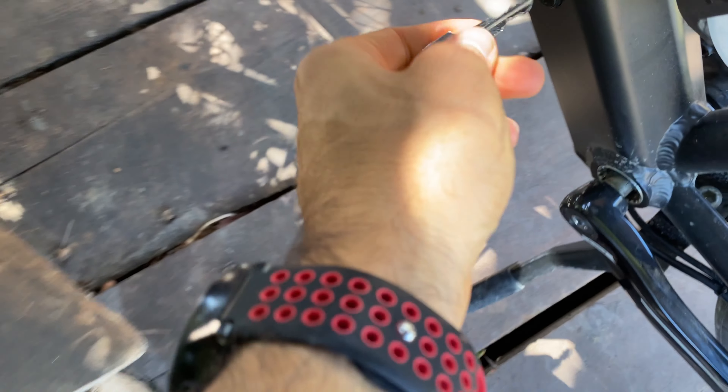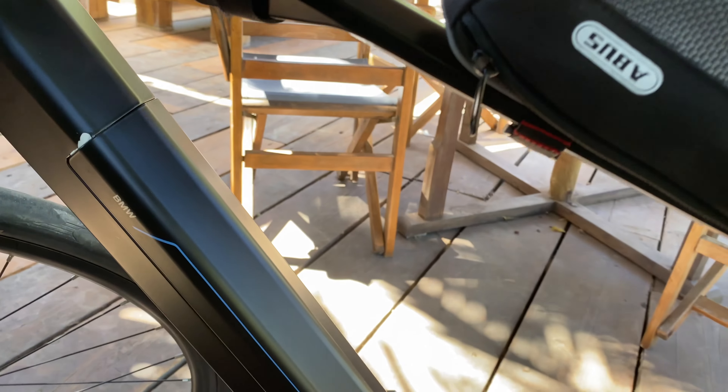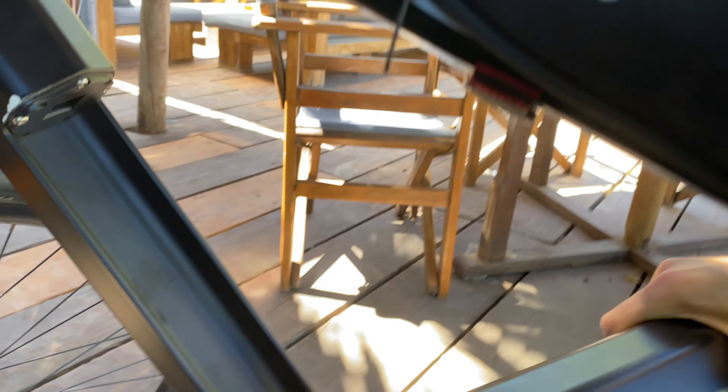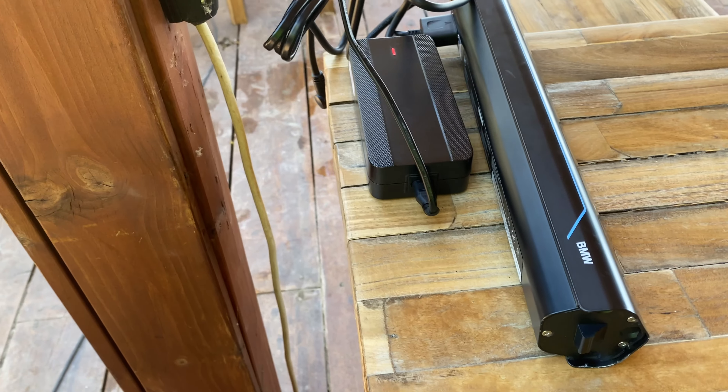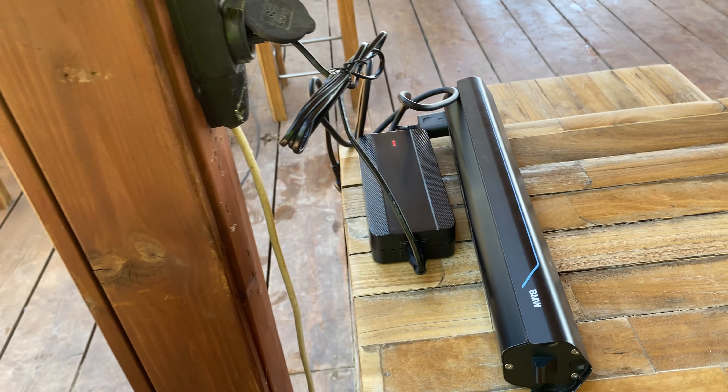Now we need to remove the battery as well — it's locked. Remove this, and that's it. Battery was at 50%, just plugged it in. So now we wait.